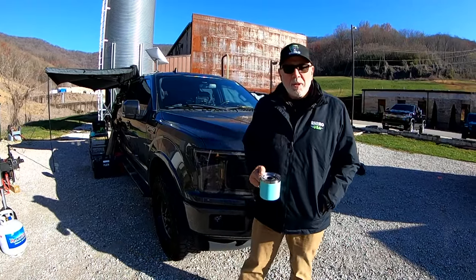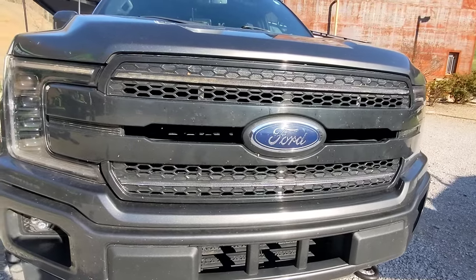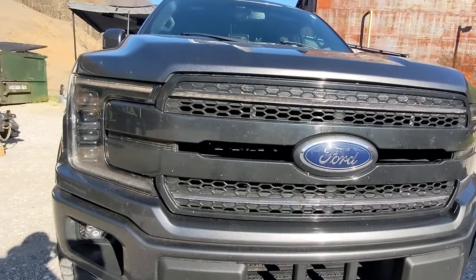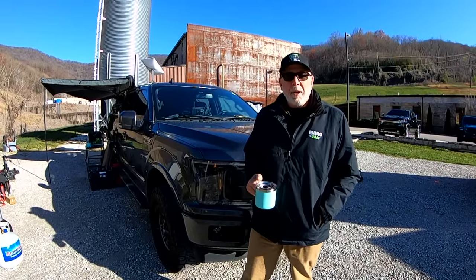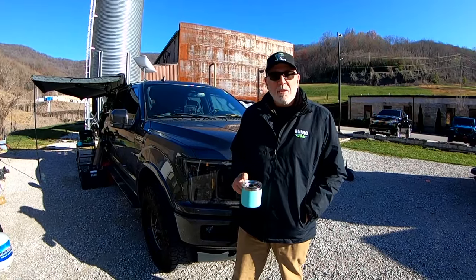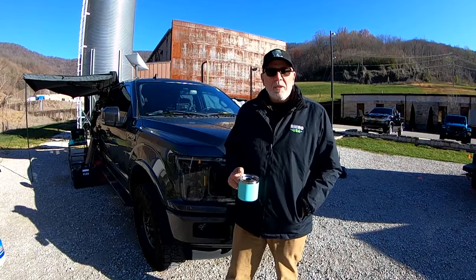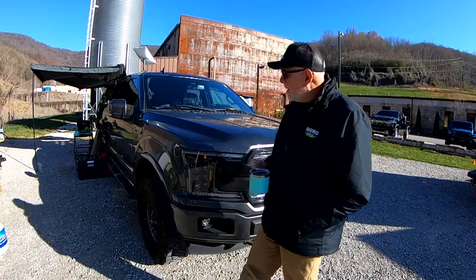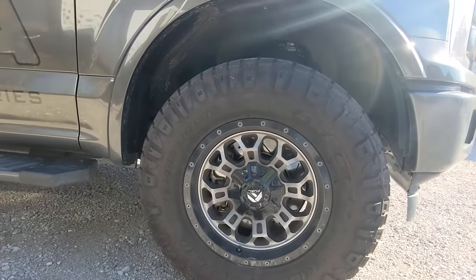We're starting with a 2018 Ford F-150 Max Tow FX4 — it's four-wheel drive, got the oversized radiator and tranny cooler for towing. 12,800 pounds is max tow. We use this rig mainly for towing our event trailer and my RV. When we started doing mods on the truck, we started with wheels, tires, and suspension.